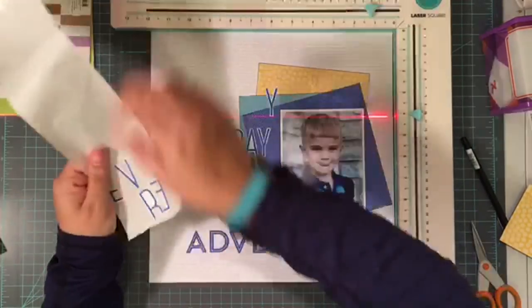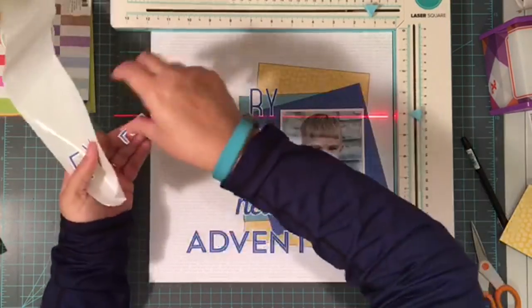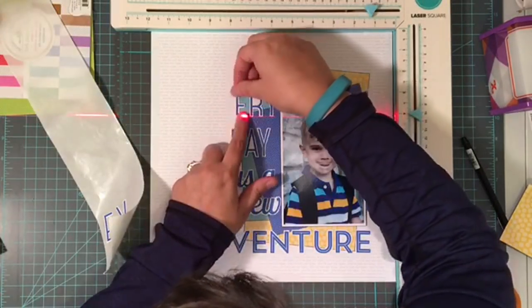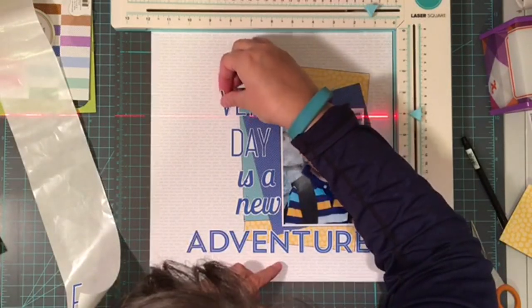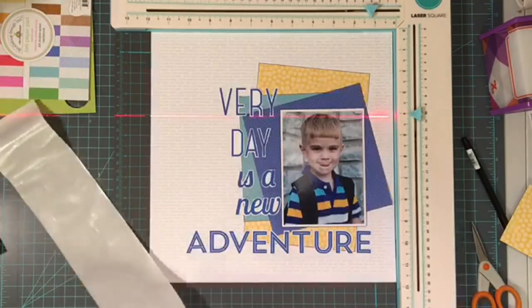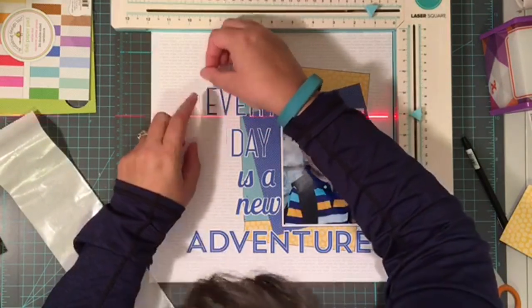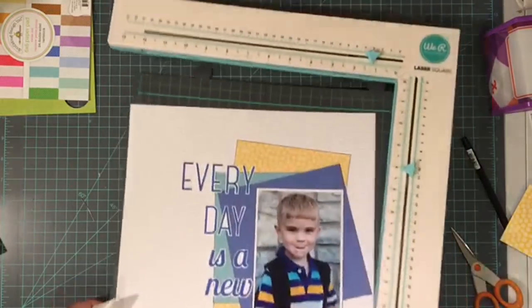As you can see, I lined up my whole title using that sticker maker, and I basically went up by a half inch each time from the top of the thing I added, then added my next line. It worked really, really simply — it was great. If you watch any of my videos from the last month, you're going to see this laser square making a regular appearance.